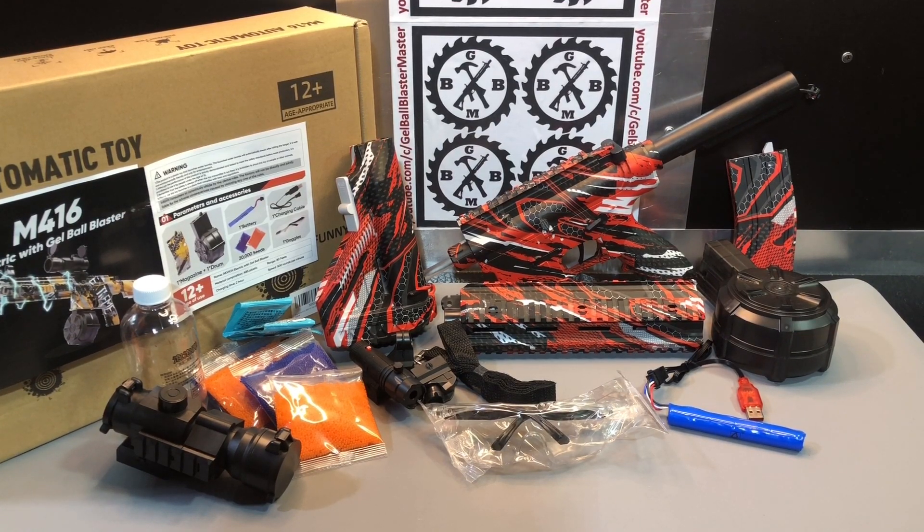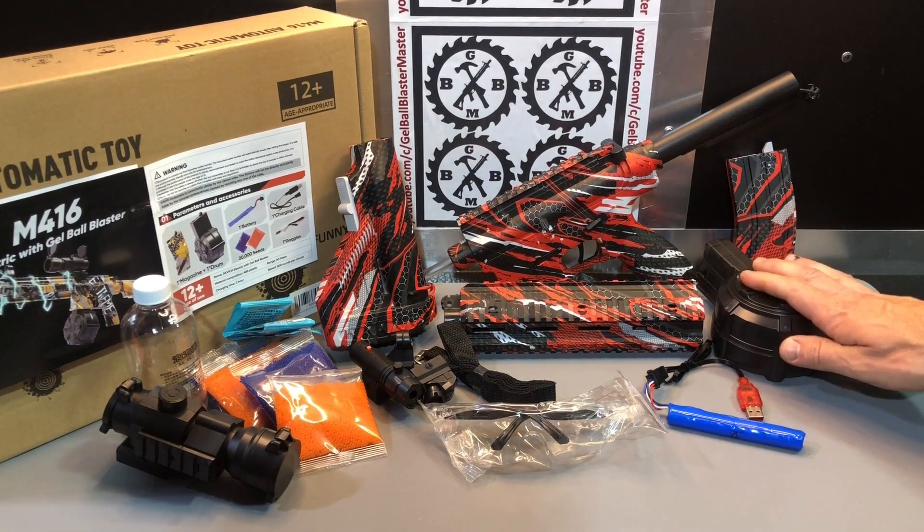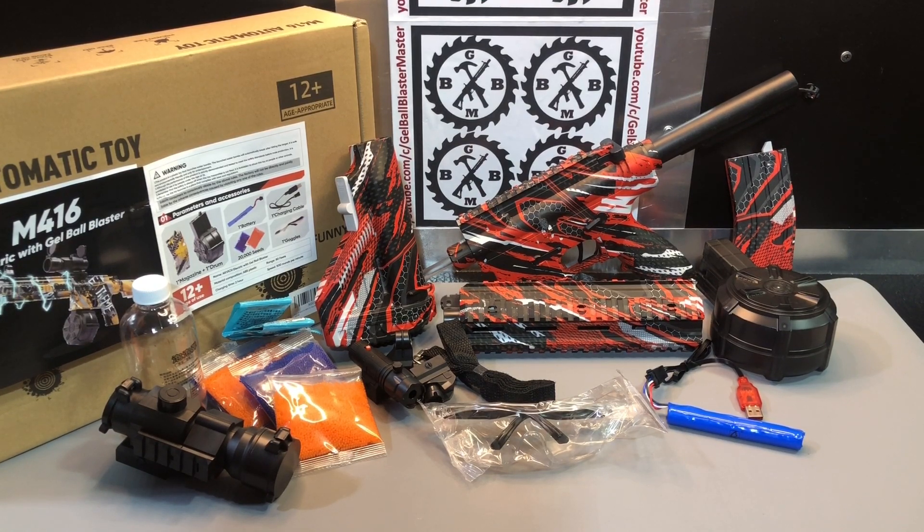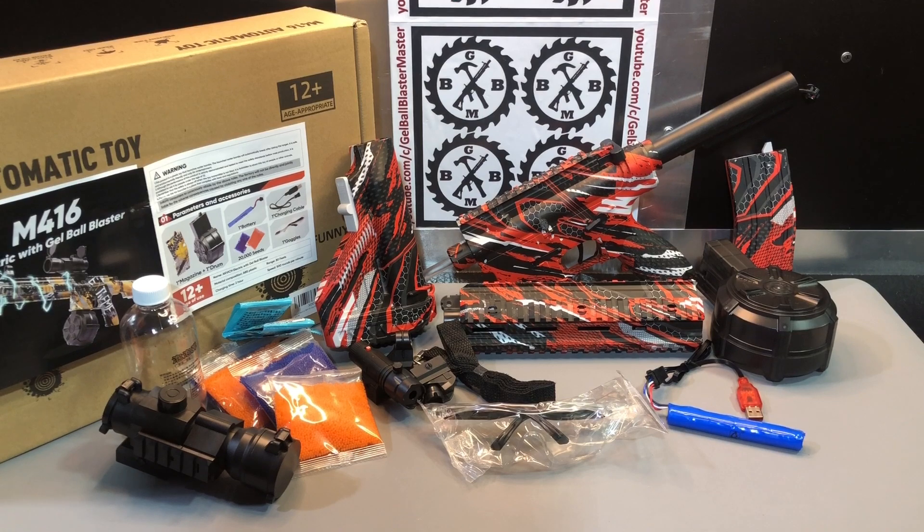They all have mechanical magazines. This one also gives you a drum mag with the regular mag. Really what it comes down to with these M416s, when you see one like this, they are basically the same internals — the same blaster. Base your decision, if you're purchasing one of these, off of the accessories that come with it, because that's where there's additional value and what differentiates these blasters. This is one of the first mechanical magazine blasters that ever came out — the M416 model like this.